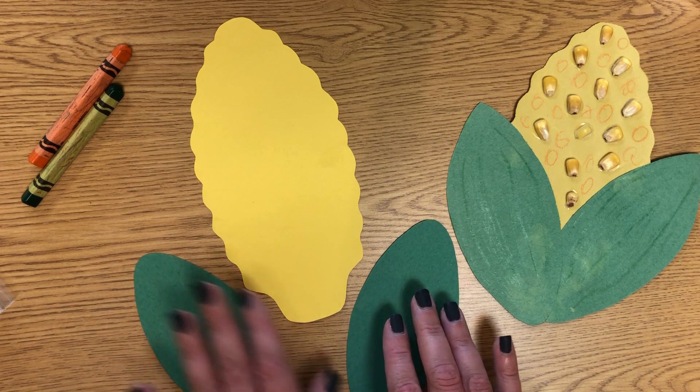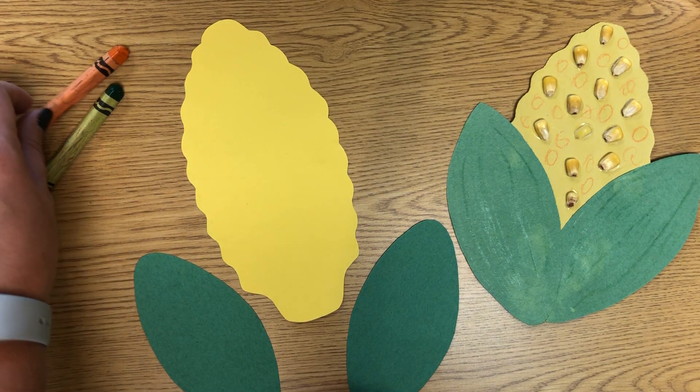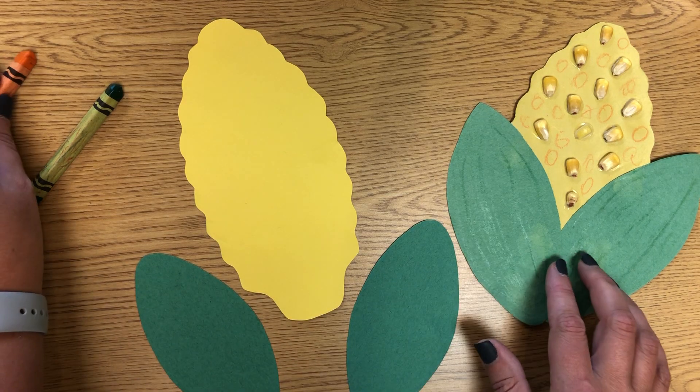So in your packet, you'll have a piece of corn. If you have an orange crayon or marker, you can go around and make a bunch of little orange or yellow circles all around.